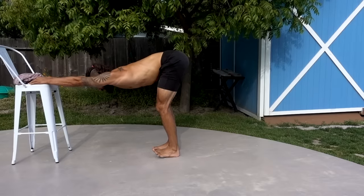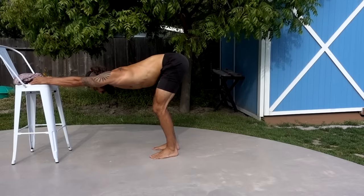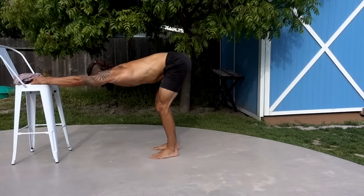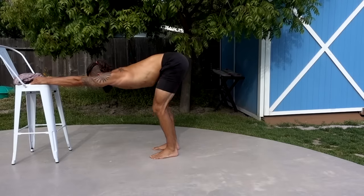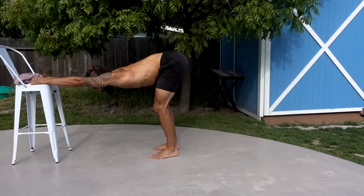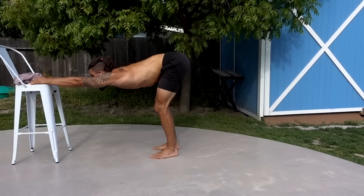We want to feel like that area between the shoulder blades is really opening up here. Maybe you're not able to get into this as deep as I am — that's why we're doing it. All the force should be going down in your body, pressing those armpits and chest downward while the hips stay up. That's going to achieve a good stretch through the mid back.